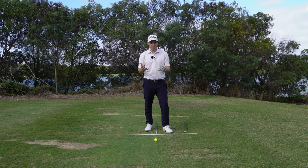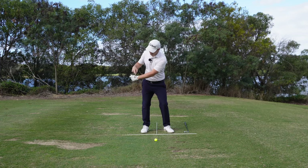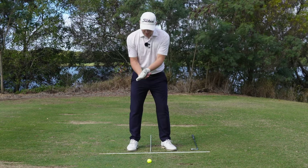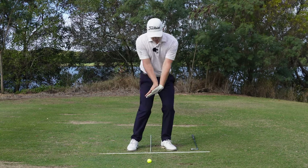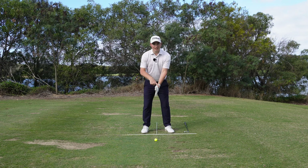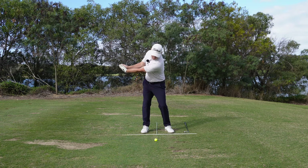Once the club face is in a good spot, I like to give players a feel because they're so used to going the old way at impact. Their old impact had the lead wrist moving into extension and the right wrist into flexion - scooping the golf ball. We need to feel the opposite: the left wrist moving into flexion and the right wrist into extension. The feel I like to give is to put your hands together, flex the lead hand, extend the trail hand, and maintain that all the way through to about hip high in the downswing.